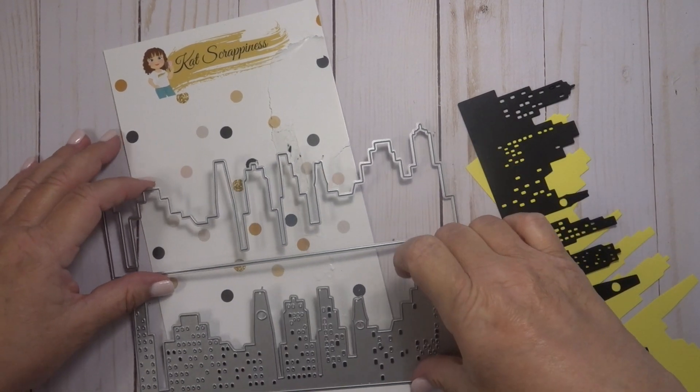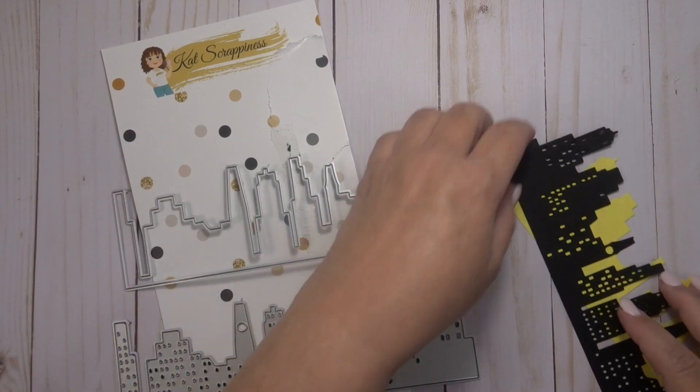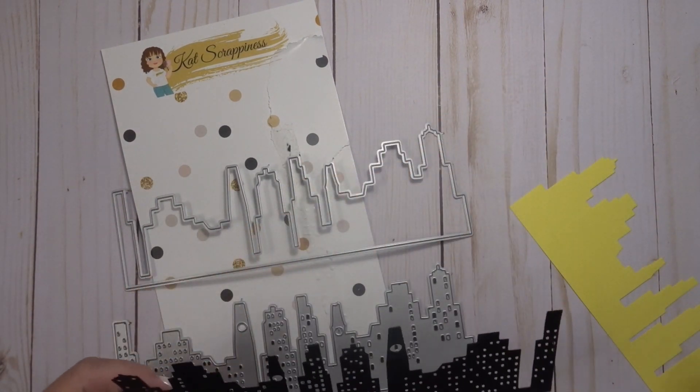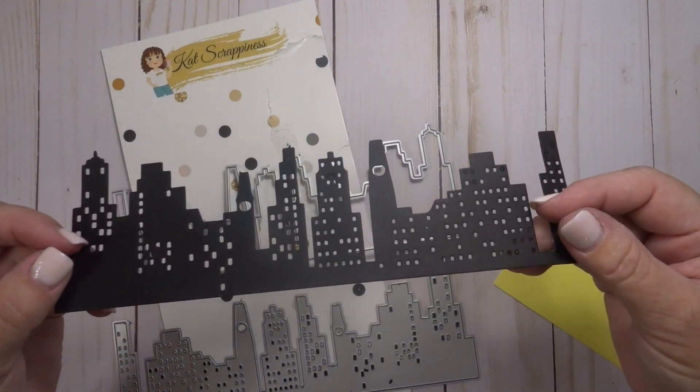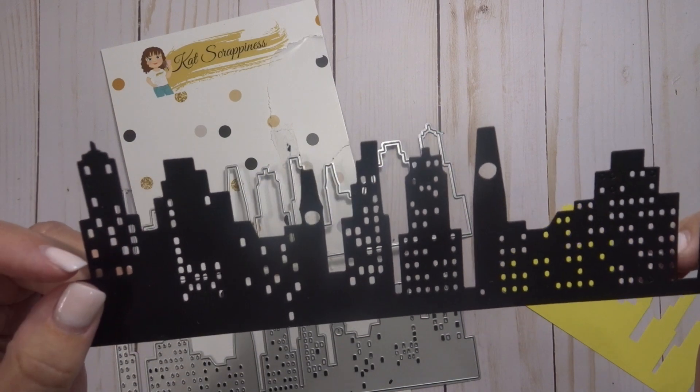This is amazing and it makes an entire cityscape — you pick the city. This die comes with two different dies. It cuts out this top piece that you can see has all the buildings with a bunch of tiny little holes in it.